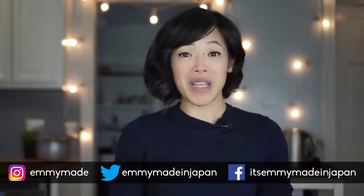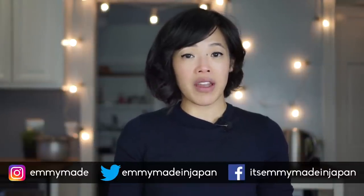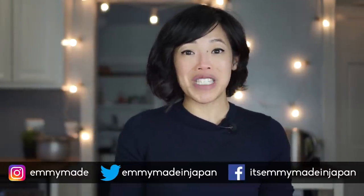Thank you guys so much for watching. I hope you guys enjoyed that one and learned something. Let me know in the comments if there's a recipe you'd like me to test out or try. Share this video with your friends, follow me on social media, and like and subscribe! I shall see you in the next one. Toodaloo! Take care! Bye!